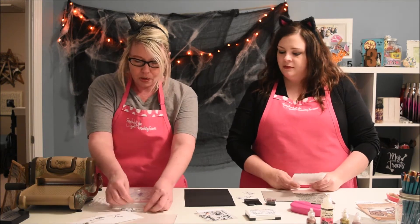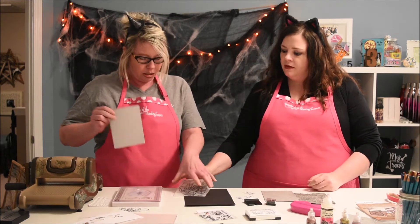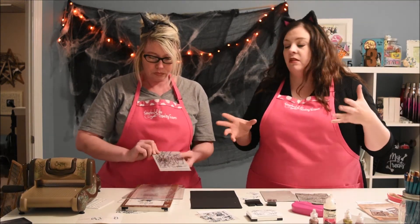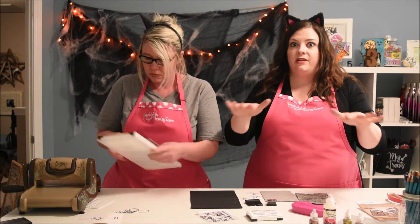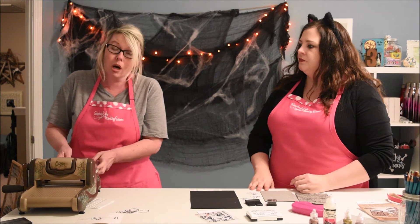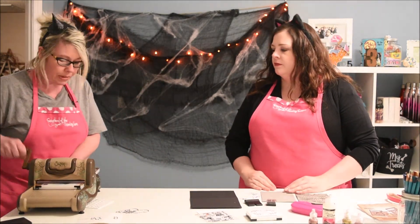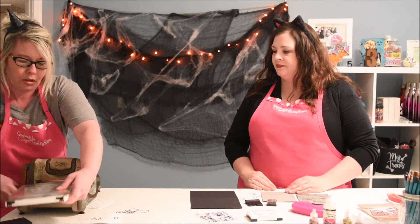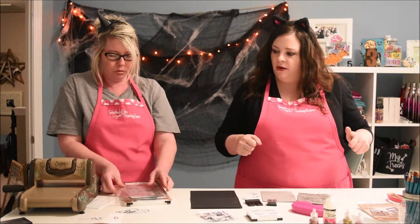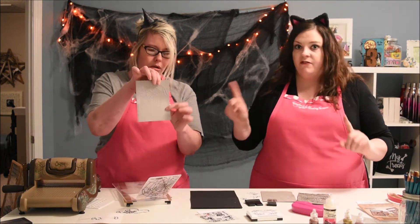And now I'm going to use the embossing folder. We've already pre-cut a lot of these pieces for you guys just so that you don't have to sit there and watch us do every single little step. We know we're charming, but we're gonna move it — we got cards to make! Let's crank this bad boy through. Very cool, very cool design.